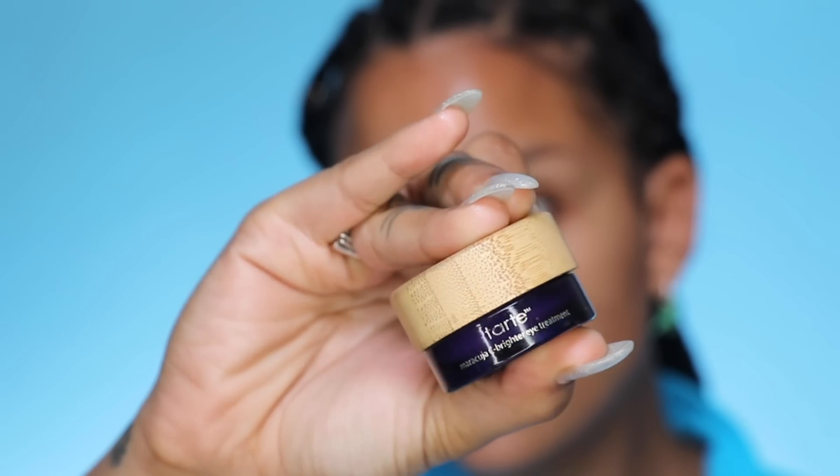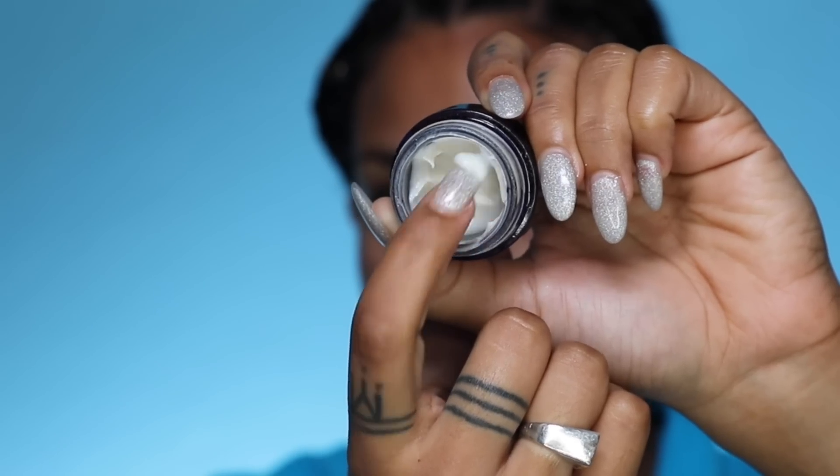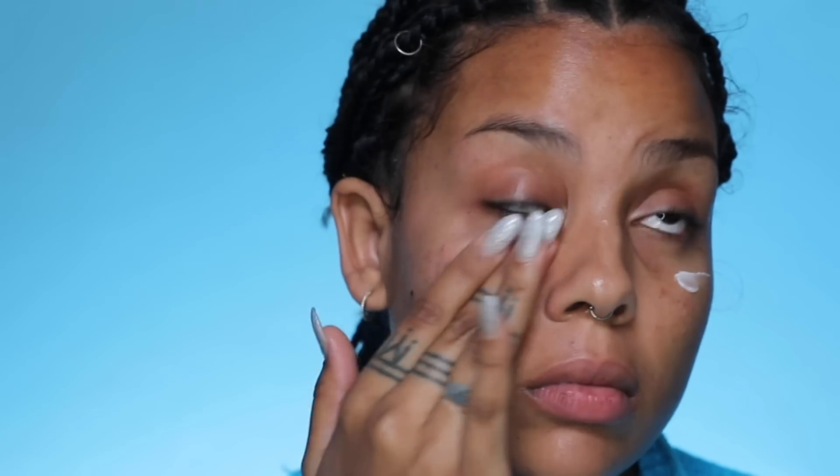The second to last step in my skincare — and the last step of my nightly routine — is our Maracuzer Brighter Sea Under Eye Cream. This is absolutely phenomenal for dark circles. It has our Sea Brighter technology which has a powerful complex of antioxidants to help fight sun damage, aging, and free radicals. It's got maracuzia so it has vitamin C in there that's going to give you firmer, brighter, smoother skin.